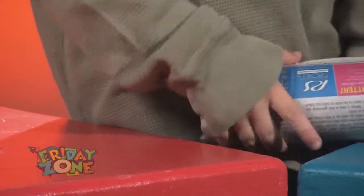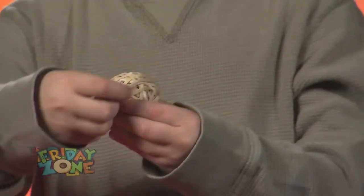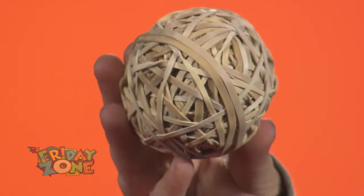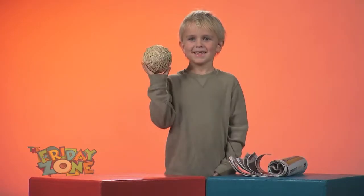So every day, when the newspaper comes, Mark adds one more rubber band to his ball. And as time goes on, it gets bigger and bigger and bigger. A rubber band ball — a great way to reuse something that would otherwise become trash. Way to go, Mark!